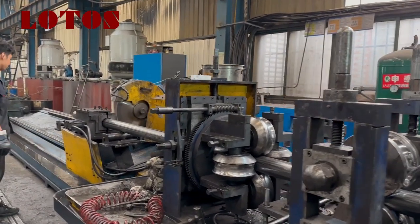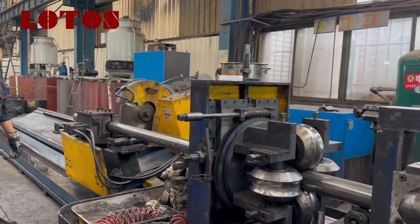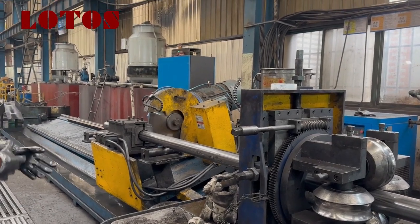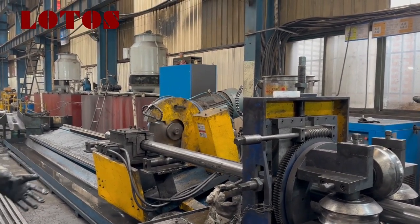Now the machine is going to run. We can check how it cuts. This is the MC cutting unit with flying cutting.